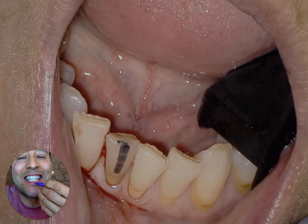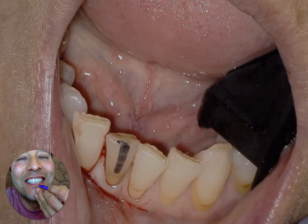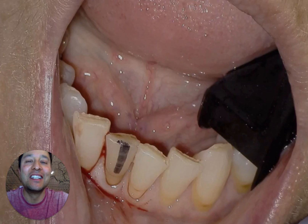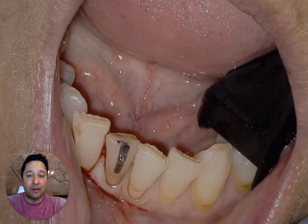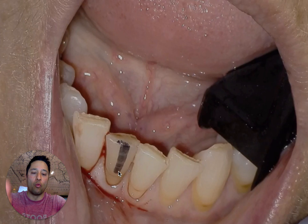I'll try it on my own tooth. There you go. So what it does is it marks the tooth — and not only does it mark the tooth, it also lets you line it up with the long axis of the tooth. So when you're accessing into the tooth, you can watch through the rubber dam and get into the long axis of the tooth.